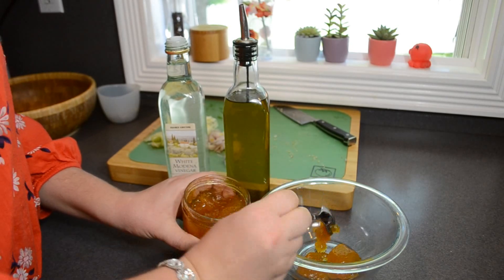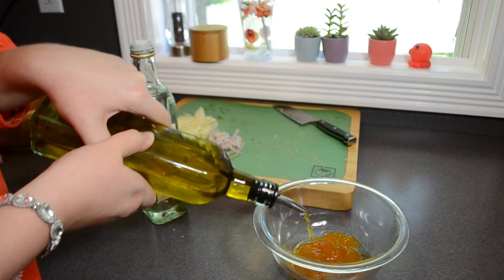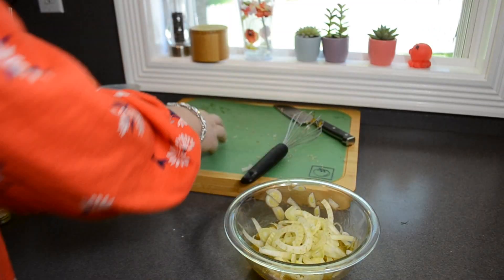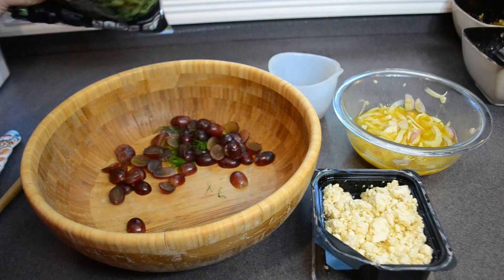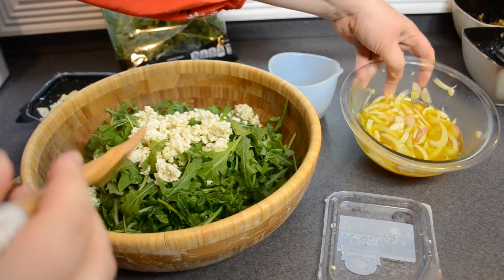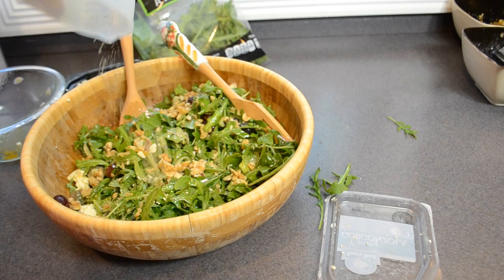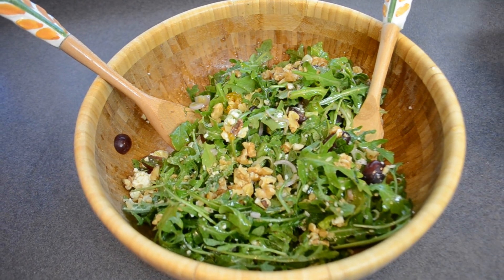Now whisk up a little vinaigrette for the dressing. To a bowl, add four teaspoons of apricot jam, three tablespoons of white wine vinegar, three tablespoons of olive oil, and the diced shallot. Add the fennel slices to the vinaigrette and let them marinate for at least 15 minutes. Then toss it together: add the grapes, the fennel fronds, and about five ounces of arugula. Top with three quarters cup of gorgonzola, add in the fennel vinaigrette, toss well, then top with the chopped nuts. The salad was so light and perfect for summer but with so much intense flavor — absolutely delicious.